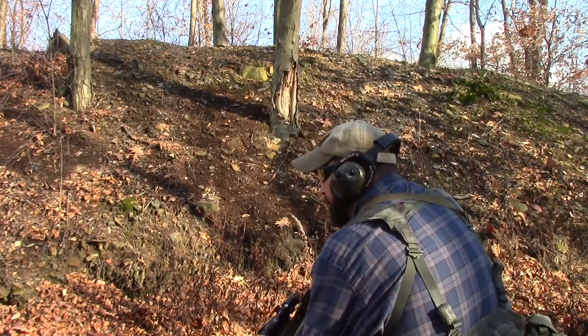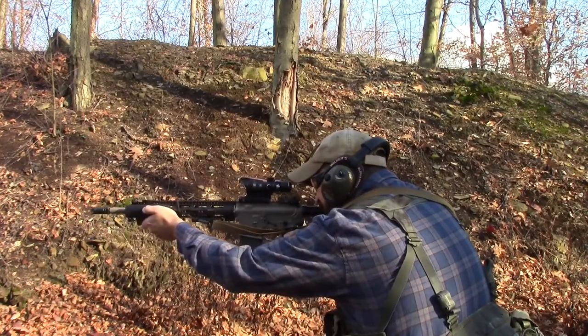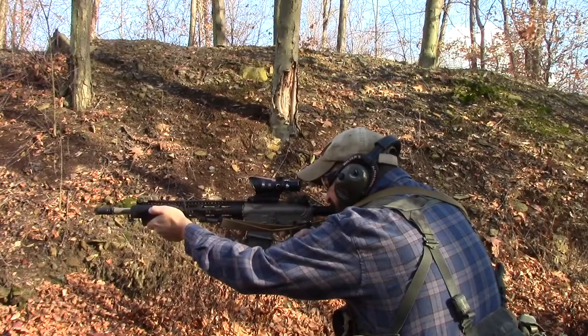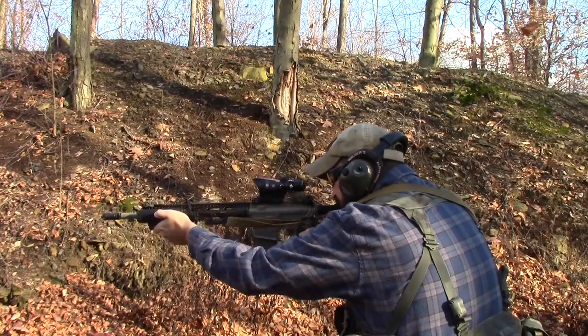All right, first shots with the new stock. Let's see what kind of performance we get out of it. Ready, begin. Felt pretty good initially. Let's do some timed stuff.